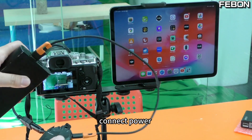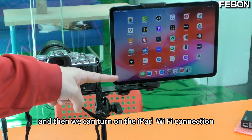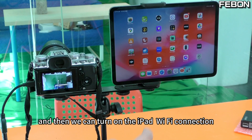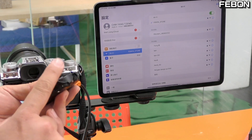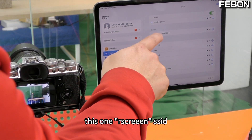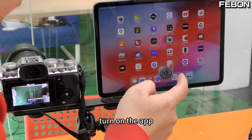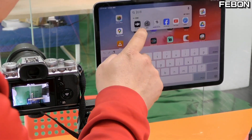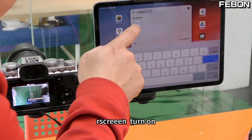Connect the power, and then turn on the iPad. Go to Wi-Fi settings and select this SSID — this one called 'RS Screen.' Connect to it, then turn on the RS Screen app.